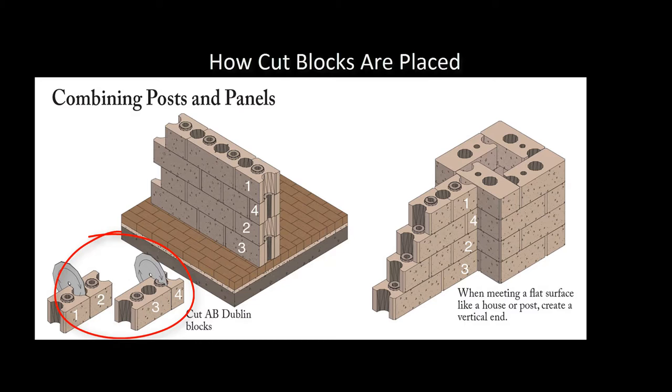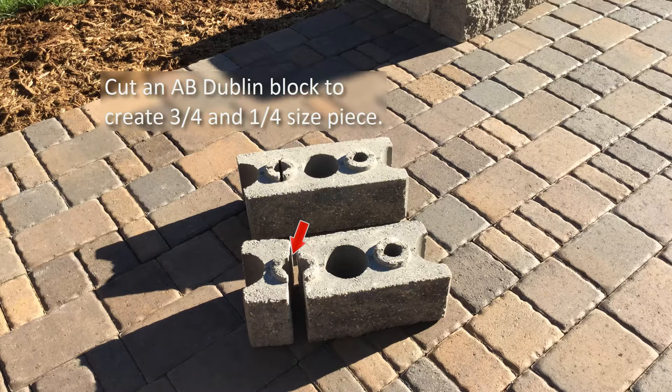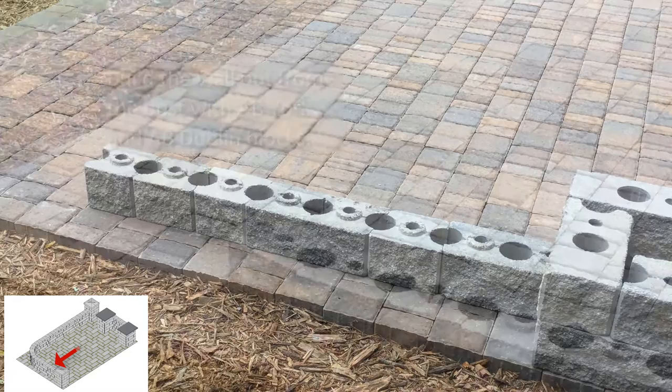These cut pieces will then be used on every course where the blocks of the wall panels meet up with the flat surface of the post. When building the wall panels, installing two courses at the same time will help with block alignment. For this first course, use the pre-marked blocks and cut down the center of the raised ring to create the three-quarter and one-quarter size. Use a saw with a diamond blade and adhere to safety standards. Install the cut block against the center of the post to start the patio wall. Continue installing AB York and AB Dublin blocks to start the curve, placing the AB York blocks with the long side facing the outside of the curve to build the curved wall section.